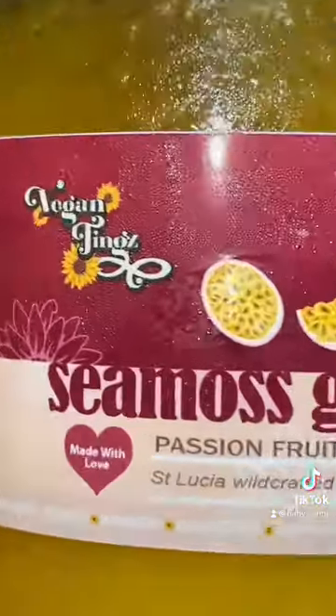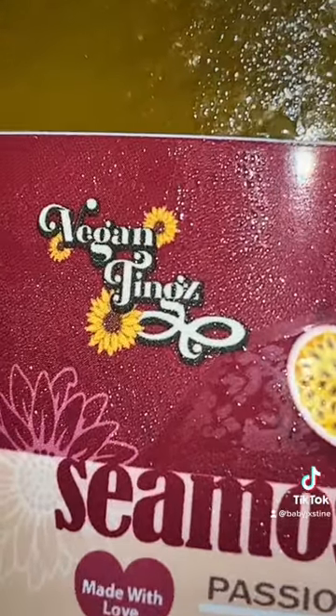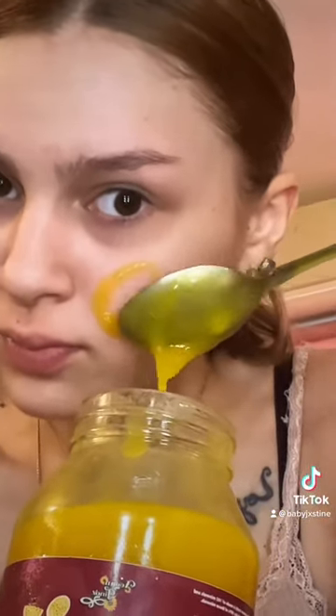Today I will be doing my face mask of CMOS gel by VeganTings in the flavor Passion Fruit. Usually I would do this face mask for 15 to 20 minutes, but I do know you can do it for a little bit longer than that.